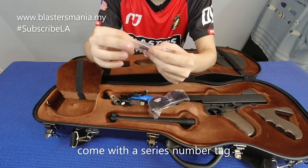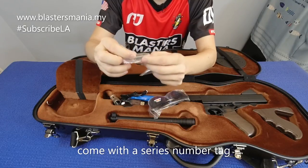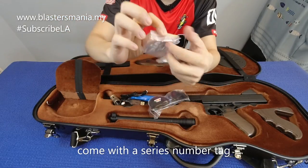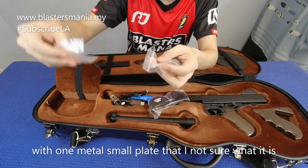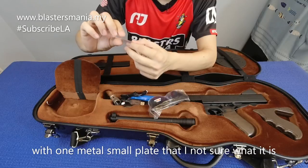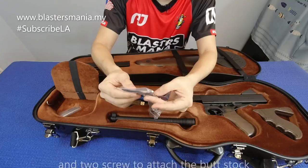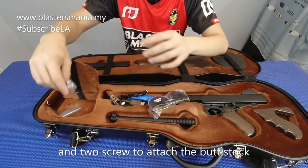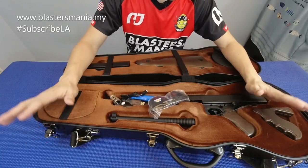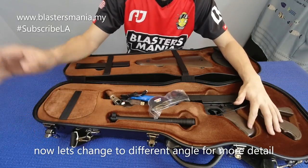Dia ada satu tag lah, dia punya tag ada number - number series lah ni saya rasa. Dan ada satu lagi kepingan besi dengan dua screw. Screw ni untuk ikatkan dia punya bat lah. Saya try tukar angle, lepas tu kita tengok secara lebih detail lah.